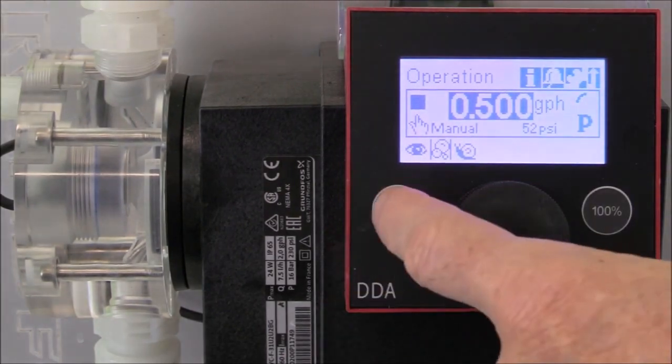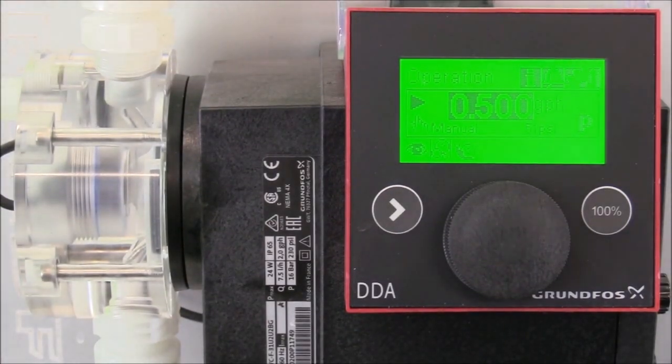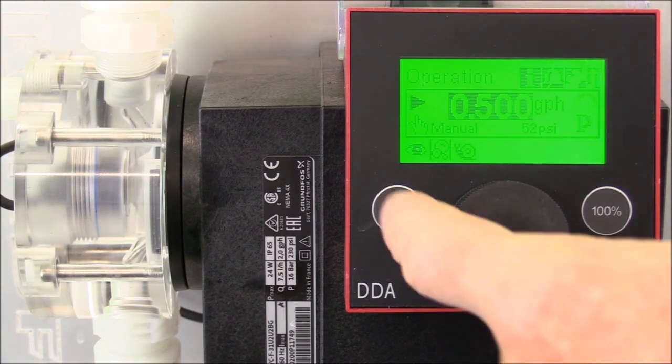Starting the pump by pressing the start stop key, you can now notice how the suction stroke has slowed down to help prevent the off-gassing of the chemical. Also notice that the pump is still discharging the half a gallon per hour to the system. Now we'll press the start stop key to stop the pump.